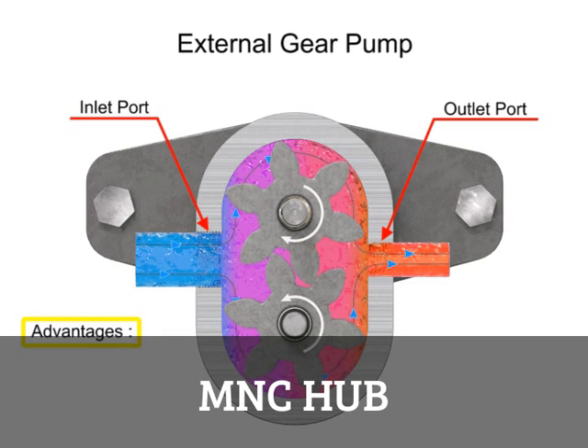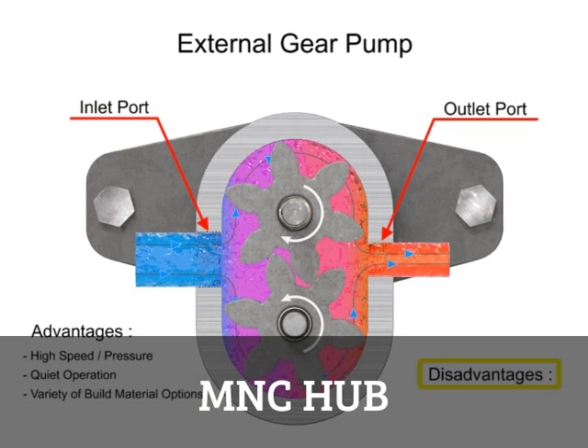The advantages of external gear pumps are their high speed and pressure, relatively quiet operation, and that their design accommodates a wide variety of materials. Disadvantages include bushings in the liquid area that can become worn and that they have fixed end clearances.